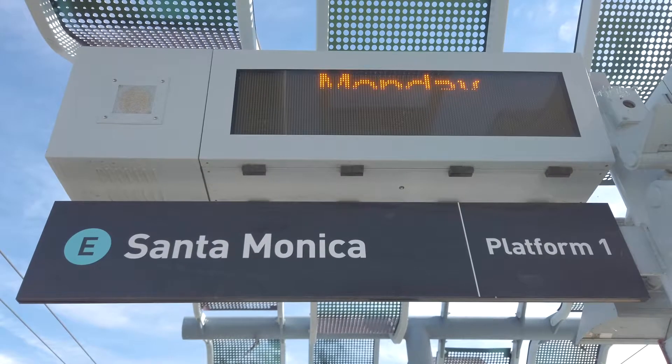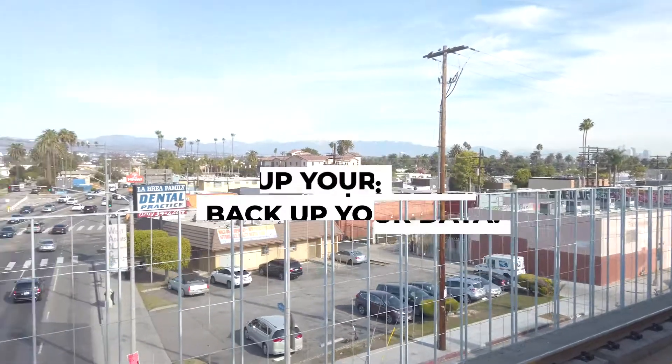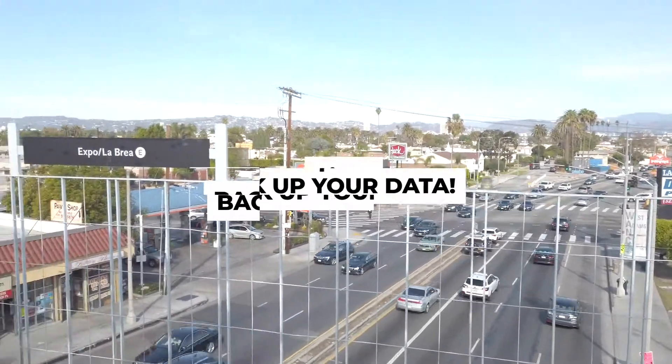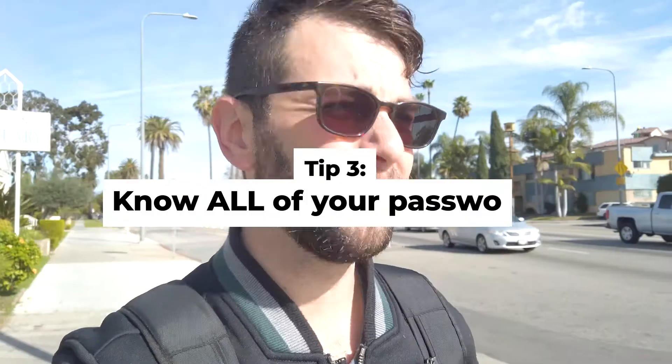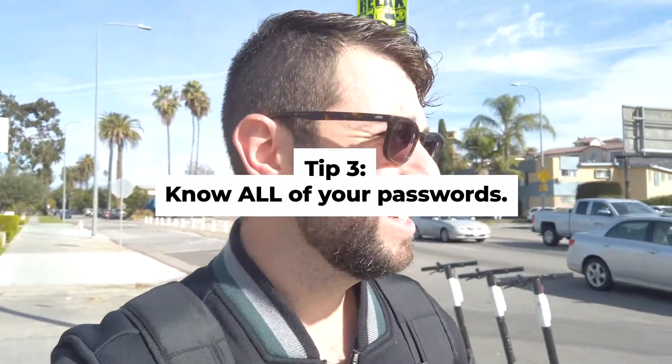A couple of things you want to do before you have a Genius Bar appointment. You want to back up your phone. You want to make sure it's on the most current operating system. And you want to know all of your passwords, because there's nothing worse than sitting in the store trying to remember everything and knowing you can't get your data back unless you know that Apple ID password. So make sure you have it written down or memorized.